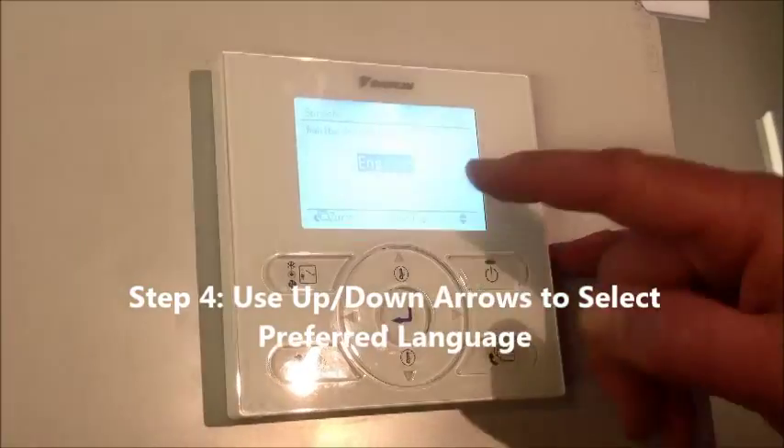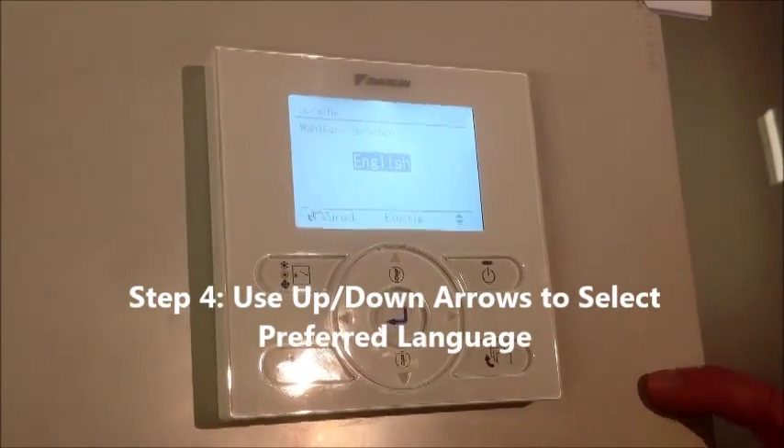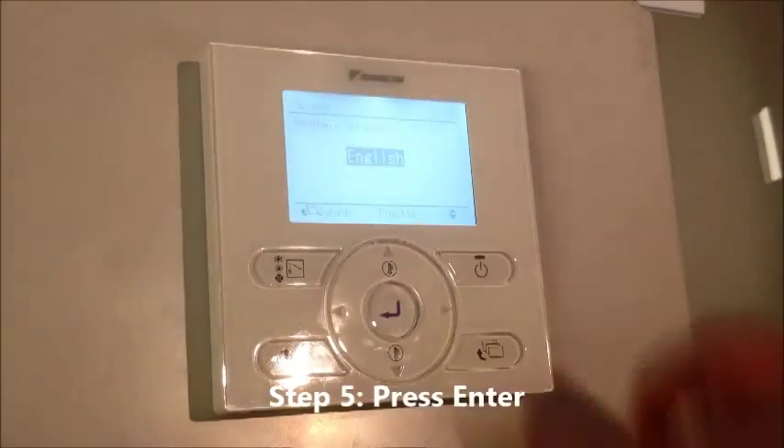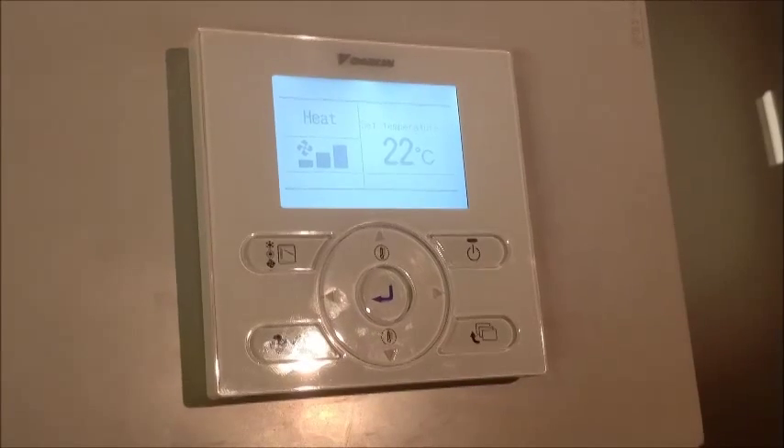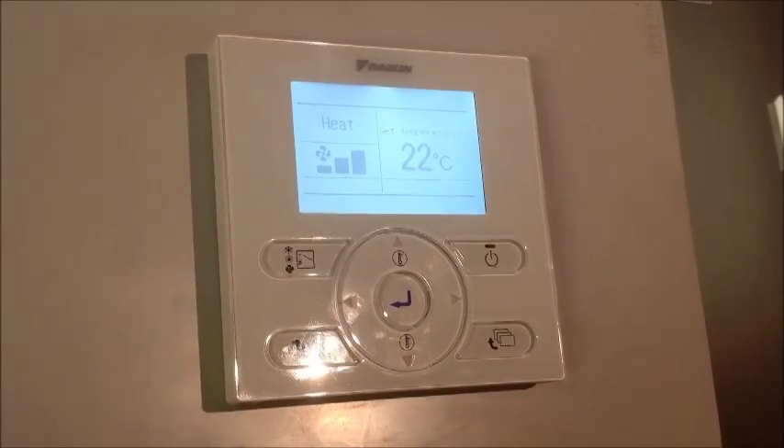It's just a matter of scrolling through until you see English, then press enter once you're happy with that, and you've got the English language back on the controller again. Simple as that.